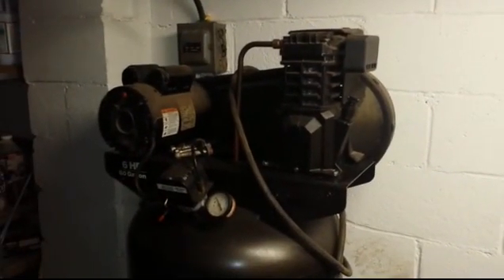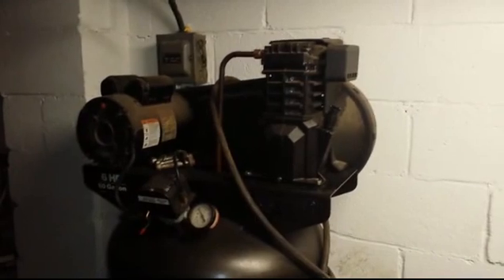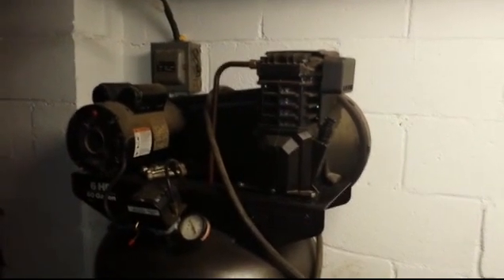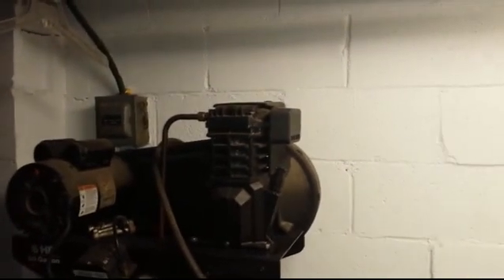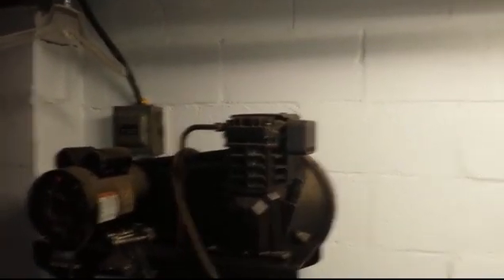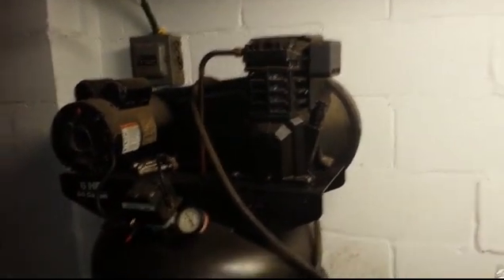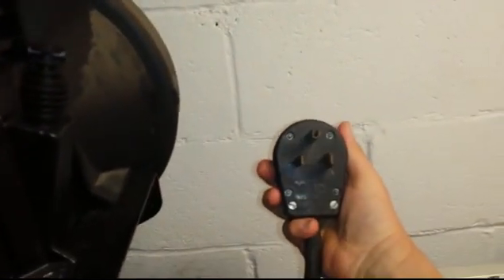This is an air compressor that was given to me by Mike. I am forever in your debt, I am eternally grateful, you are wise beyond your years, you're very attractive, satisfying to women. But in order to hook it up I need to hook up a 220 outlet so I can plug it in.